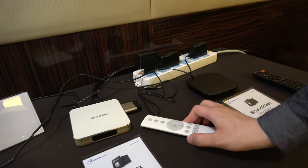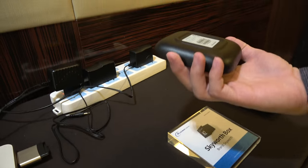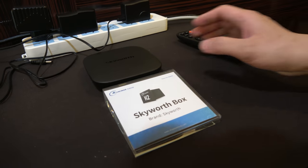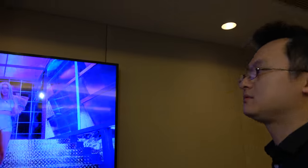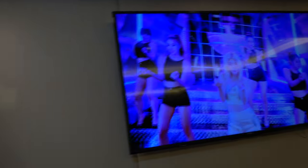This OTT box is for the retail market. They also have the H2 on the market — the H2 is for IPTV. They work with operators in China, streaming content over their own IP network. So that's the full video solution from AllWinner — both the camera and the TV box.